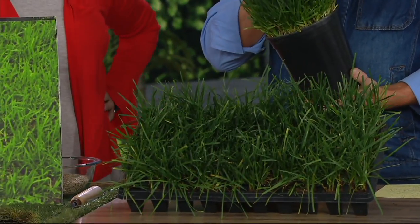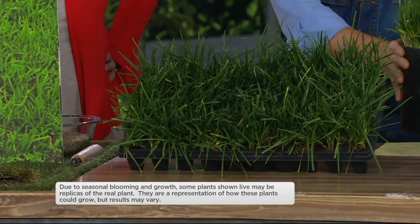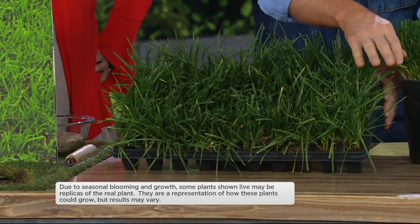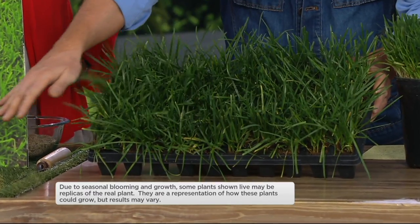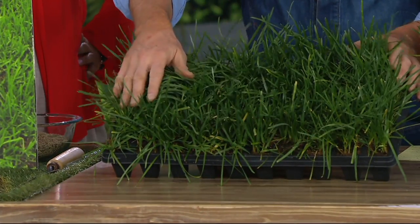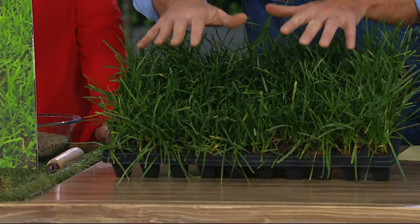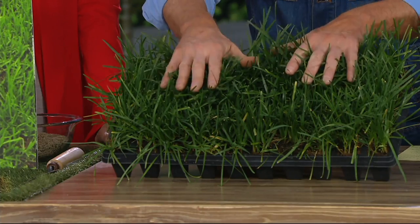You can mow your lawn 80% less frequently — that's like saying, honey, go mow the lawn once a month instead of once a week. Now you get to spend more time with your family, enjoying your lawn. It is also more drought tolerant and uses less water.